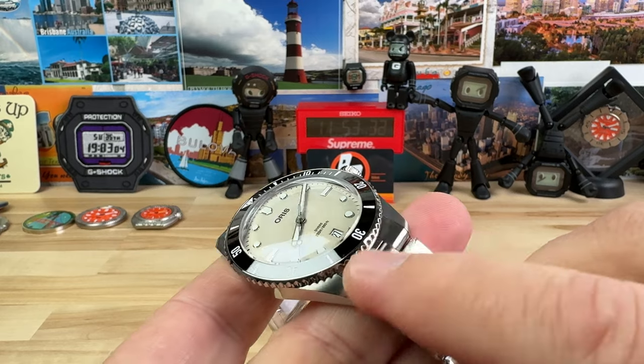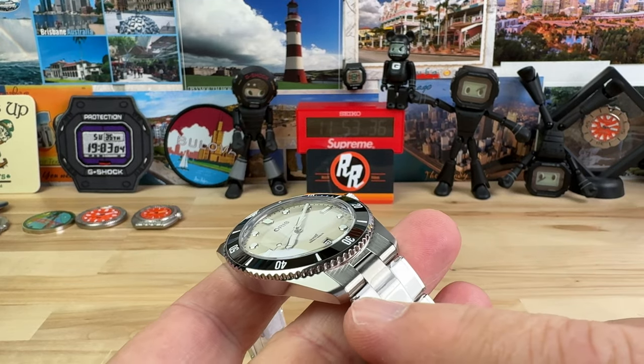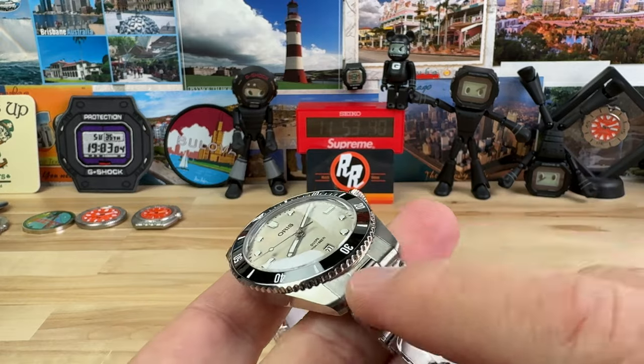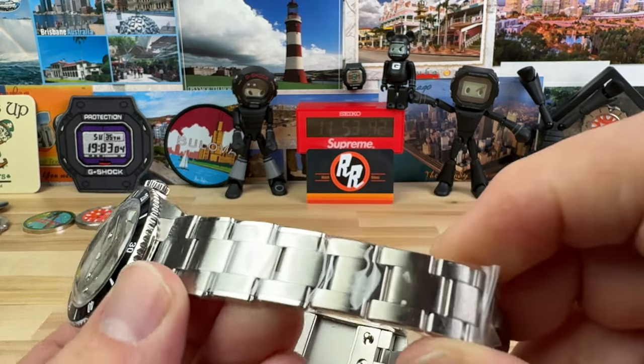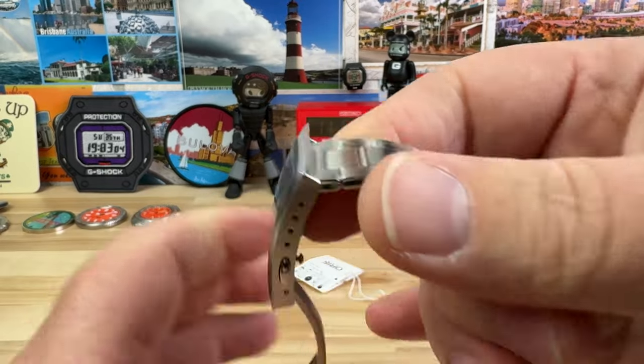The lug opening here is kind of interesting — I measure 19 millimeters, so I think it's 19 mil, but then it tapers down to 14. That's a dramatic taper, really nicely done.